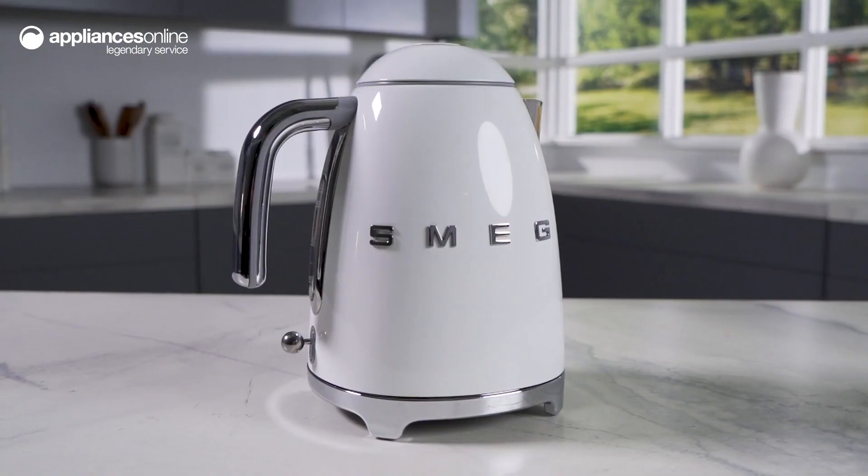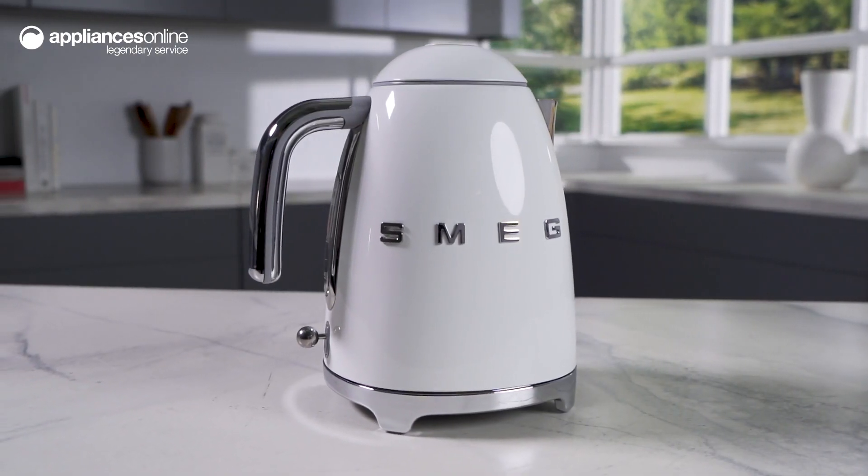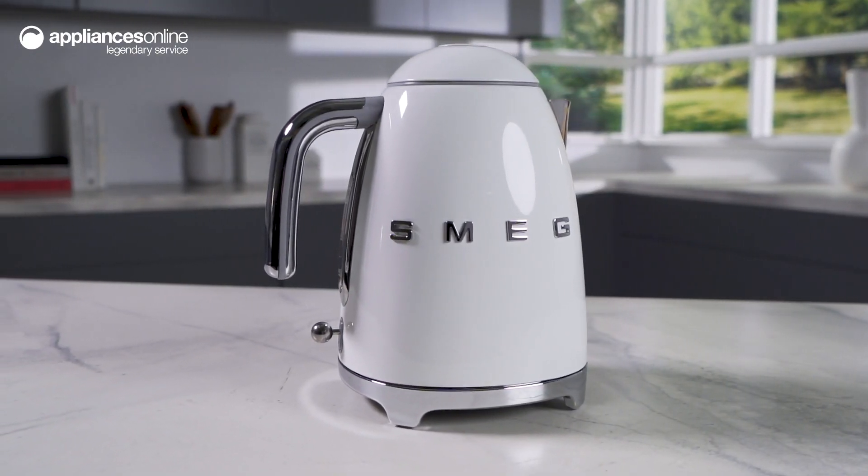The Smeg 50's retro-style aesthetic electric kettle in white makes a perfect addition to any kitchen, whether you're buying it for yourself or even as a gift. Thanks so much for watching.